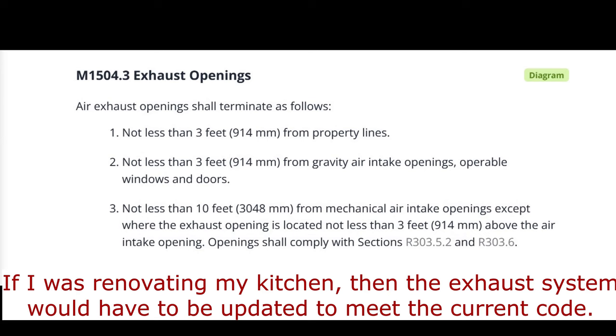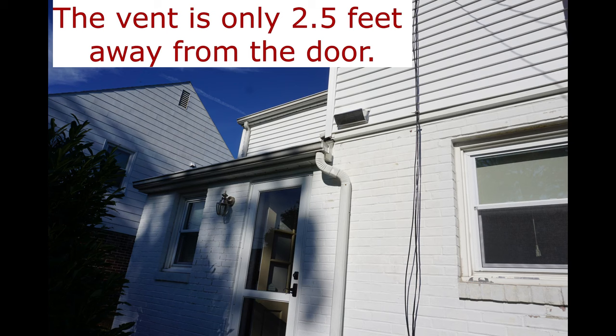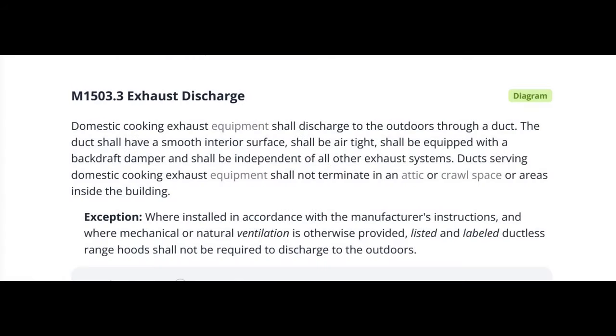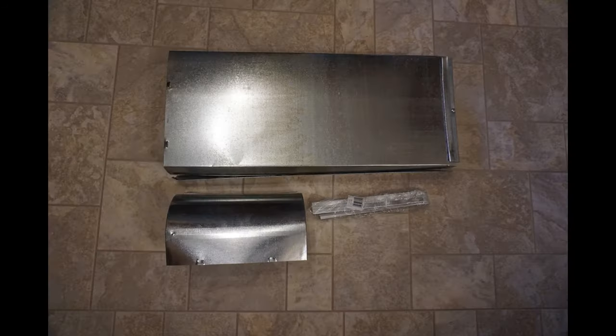Unless the wall cap is above the intake, then it can be 3 feet away. The microwave's duct can't be shared with another exhaust system. The ductwork must be smooth on the inside, airtight, and have a backdraft damper.